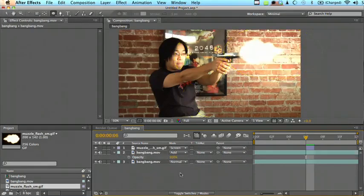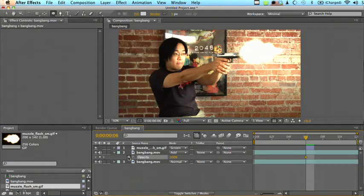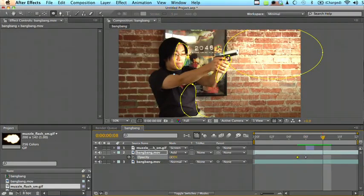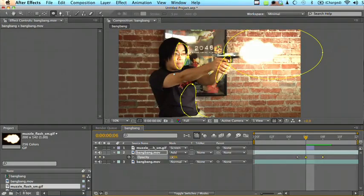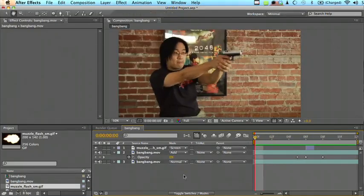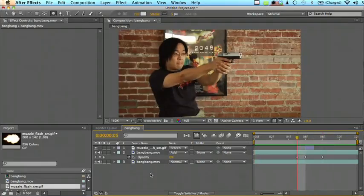Scrubbing through with the opacity, this is what it looks like with the glow and without. I'm going to keyframe the glow in right when the flare happens and off right before. I like to add two frames for the glow to start at full intensity and then fade out over the course of two frames. About 50% looks right here. Playing through it, it looks pretty good with just the flare and the environmental glow.